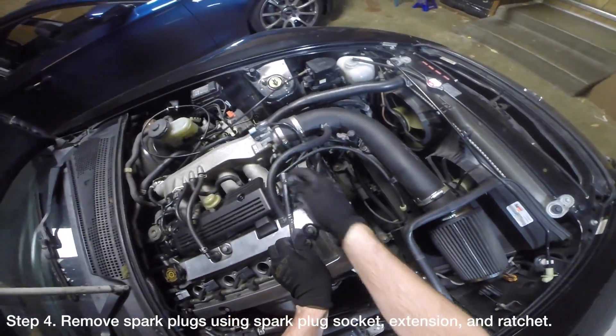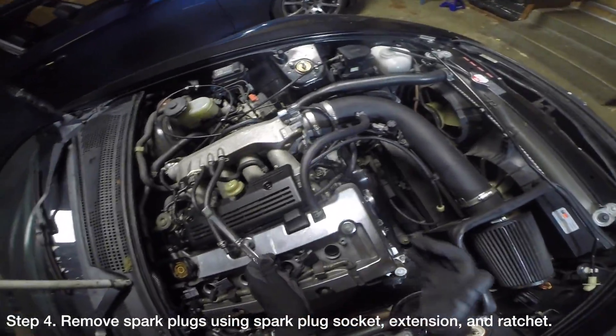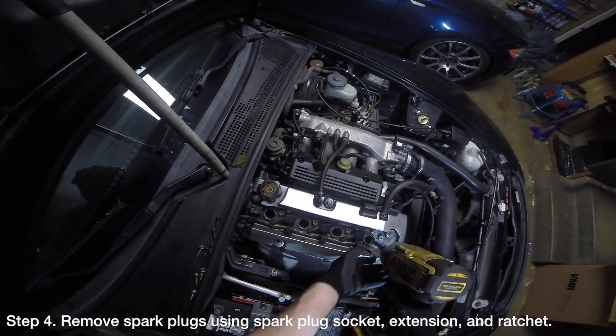Remove the spark plugs using a spark plug socket and extension in a ratchet. You may need to use a rubber mallet against the ratchet to break the spark plugs loose.